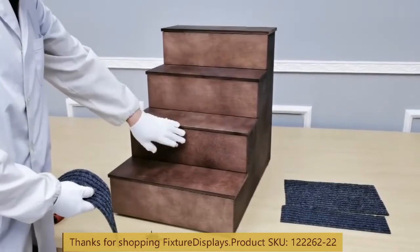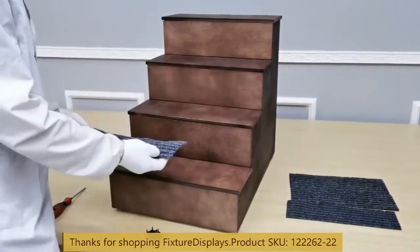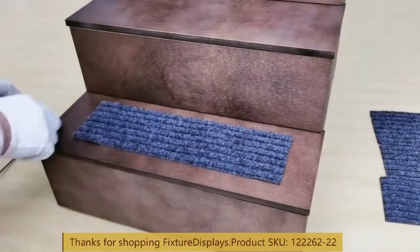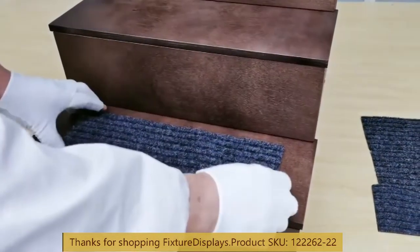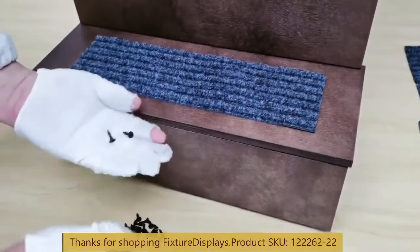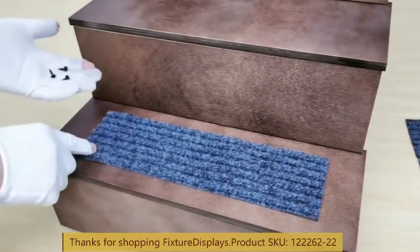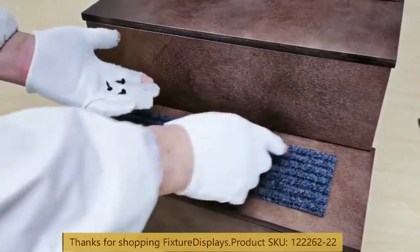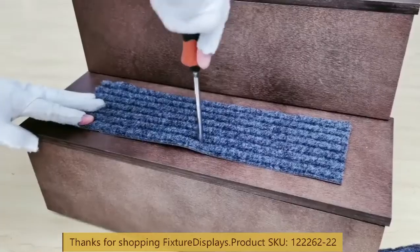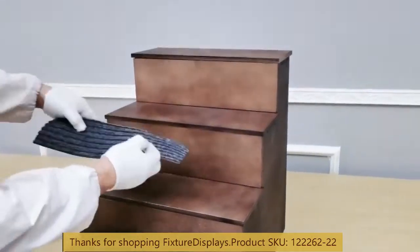Now we have finished the stairs' structural portion. We're going to install the carpets. You don't have to install the carpets, but it will be nice to provide additional traction for your users. You can use your own permanent adhesive of your choice, or you can also use the provided screws in desired locations — usually in the middle and the far ends.